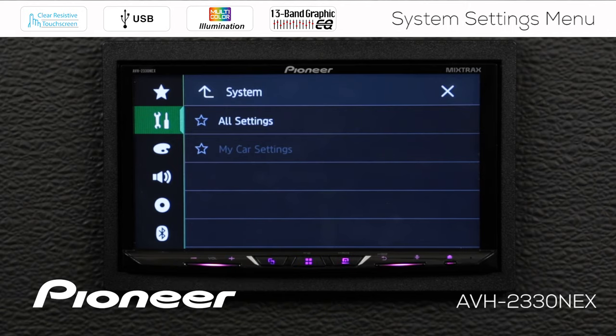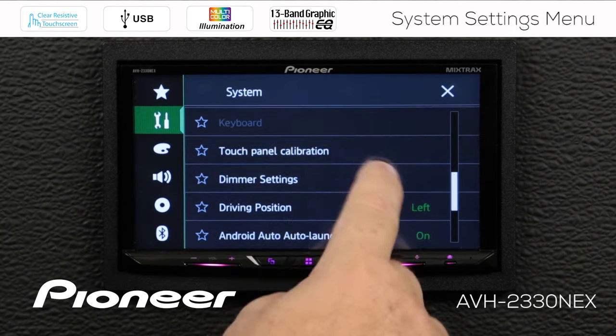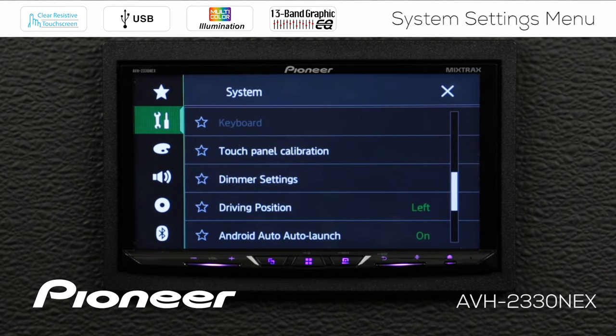Right here you can see my car settings, which is grayed out. This refers to the system if you are using the optional iDataLink Maestro RR OEM integration unit. Scrolling down, next up is keyboard. Keyboard is grayed out because I don't have a smartphone connected right now. If you have a phone connected, you have an option to change the keyboard to a different language or keyboard setting.